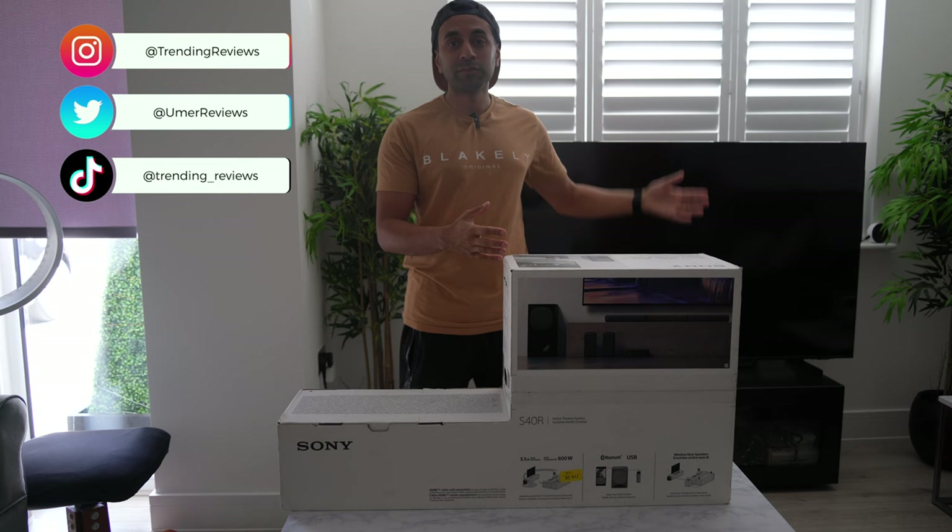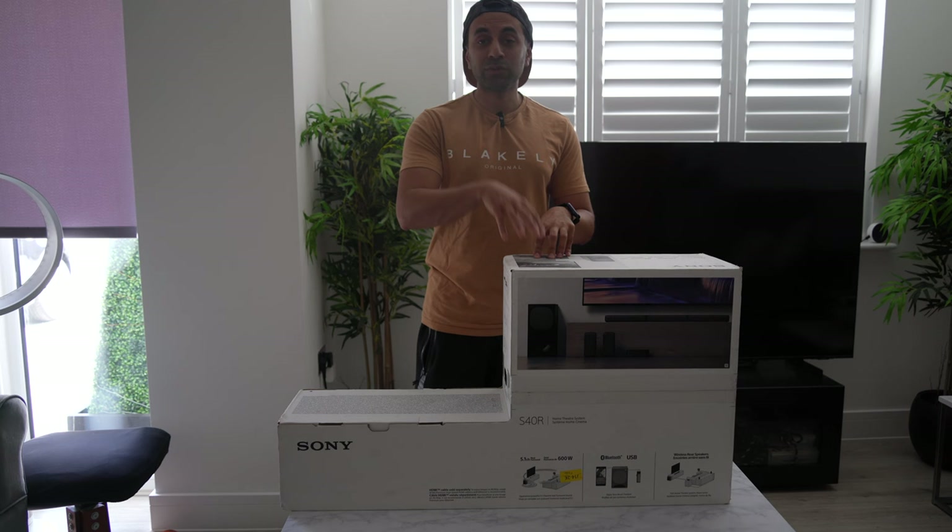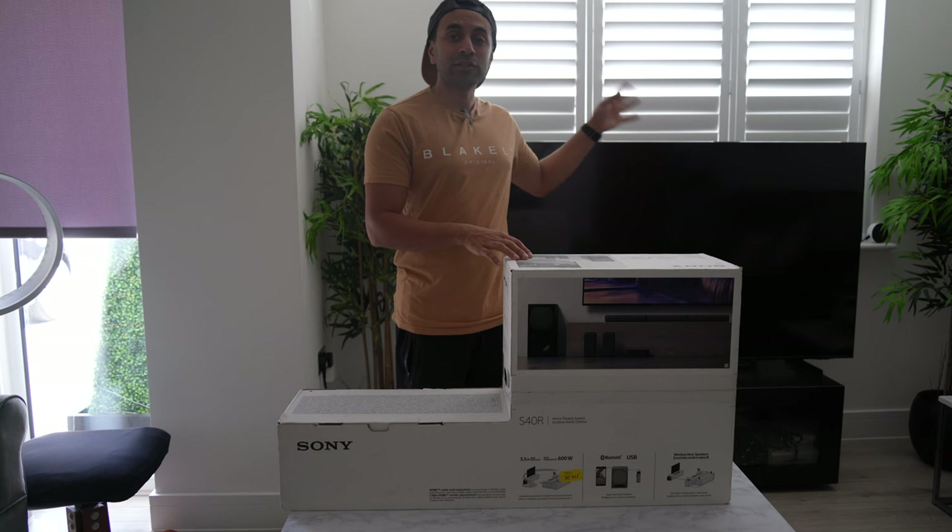Just a side disclaimer: this doesn't necessarily have to be set up with just Sony TVs. You can set it with pretty much any other TV, like my Samsung AU8000 that I have right behind me.